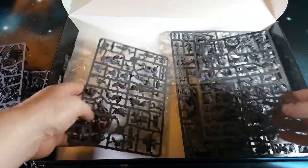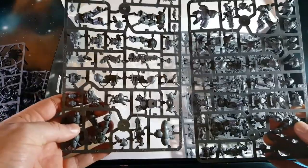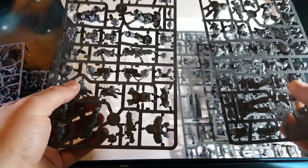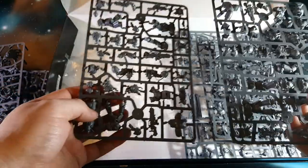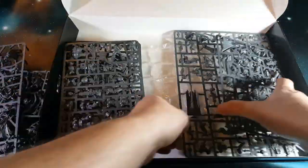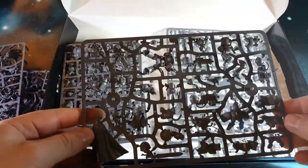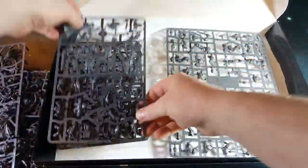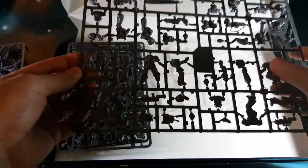Moving across to the other side, we have the Primaris slash Big Marine sprues. There are duplicate sprues for some of your Hellblasters and two of your Inceptors. Then your main character sprues for your Sergeants, the Captain, and stuff like that. And then finally we've got the rest of the boys.